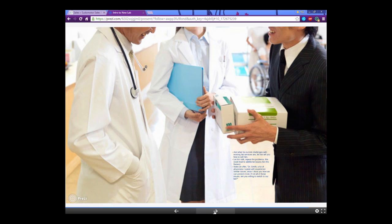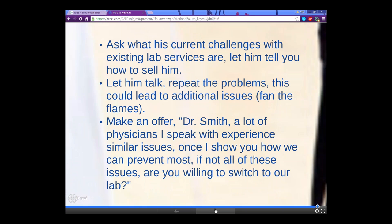A little about how to approach your doctor with these programs. We suggest you just ask what his current challenges with his existing lab services are. Most of them will already be using lab services for at least toxicology, and a lot of times they won't be in-network, so they'll be having problems with their labs. Just let him tell you how to sell him — let him talk, repeat the problems, and let him figure out additional issues he's having. Then say, 'Dr. Smith, a lot of the physicians I speak with are experiencing similar issues. If I can show you how we can prevent these problems, would you switch to our lab?'